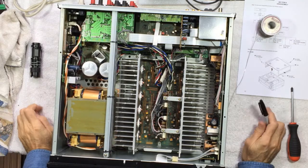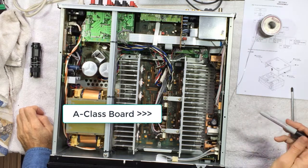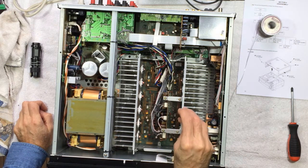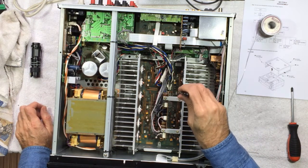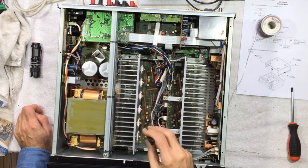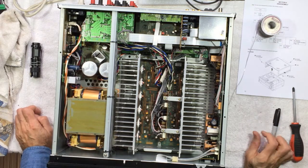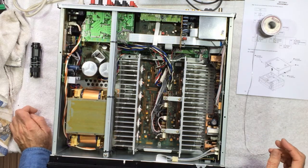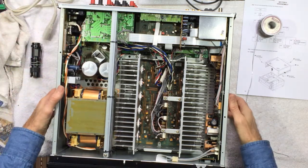I reflowed those solder connections on the big NEC chips on this A-Class board and it is powered up. We are quiet — that seems to have been the issue. I'm going to go ahead still and open up the bottom and reflow the similar NEC chips on the main amp board. I'll pull the bottom and reflow those also, and risk maybe totally destroying this thing — but hopefully not. Let's power it down and unplug it, and we'll flip the beast over.